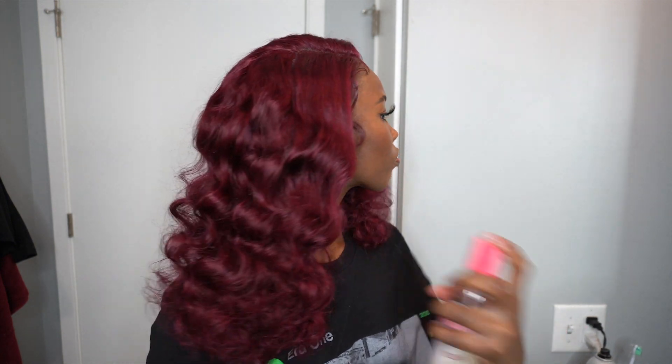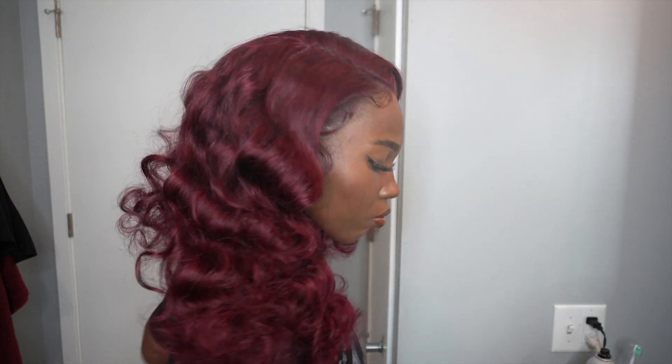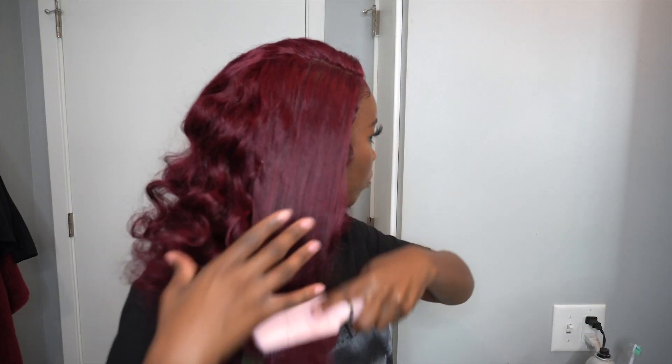After that, I just used some glossy spray to add some more shine to the hair, and then that's honestly all I did.